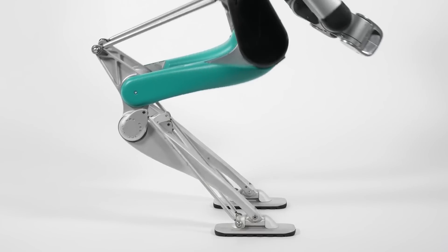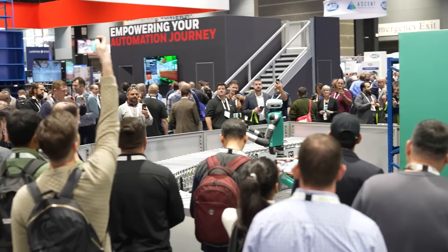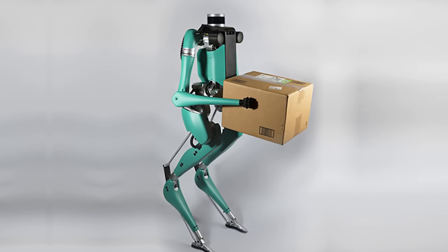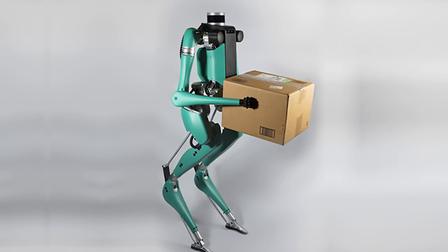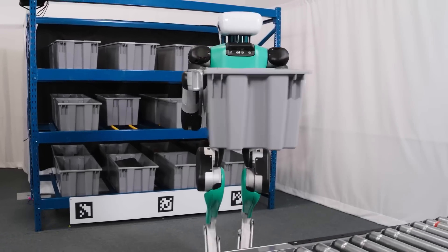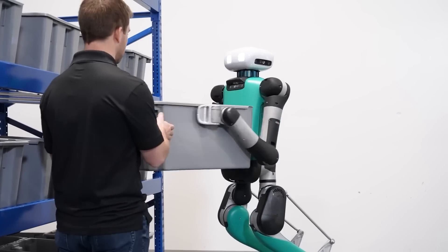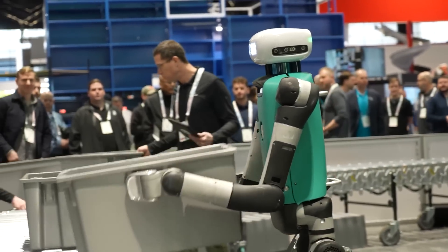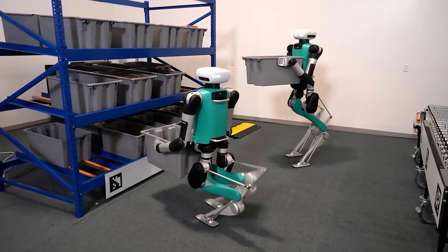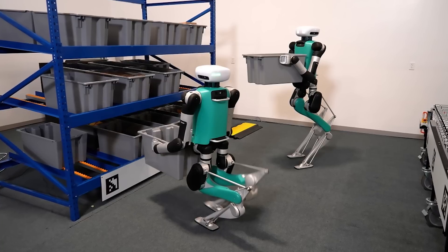Digit: in 2022, Agility Robotics announced the next generation of its multi-purpose robot dubbed Digit, designed to work in the logistics industry, safely performing tasks in warehouses and distribution centers. Digit is essentially a friendly robot partner that boosts the productivity of human labor. Working in a warehouse involves many repetitive tasks that all too often lead to injury, high turnover, and big costs.